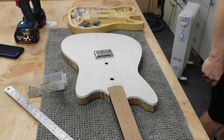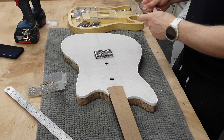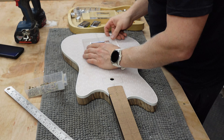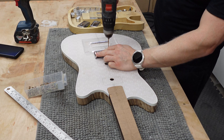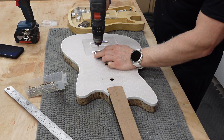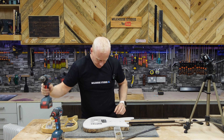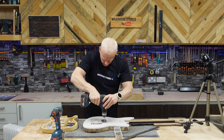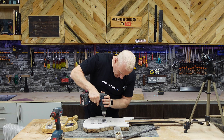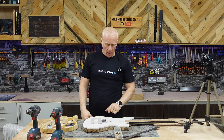Now I'm gonna check that that is square, and for that I'm gonna use my humbucker template. So now I can just pilot these in. There you go — bridge is fixed. We know where that's going now. Now I can just do a cheeky pilot where my strings are gonna come through. I'm pretty happy with where my humbucker slots are there.